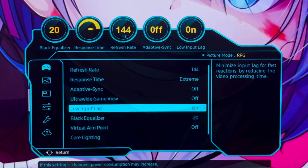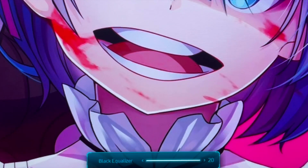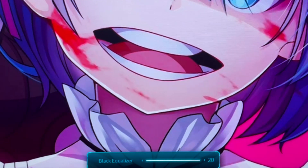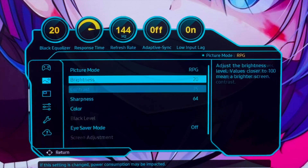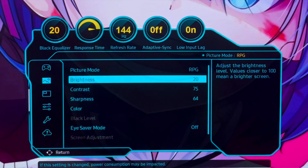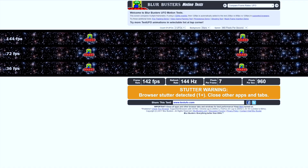Before I go, let me give you a look at my Black Equalizer. You can adjust the brightness of the dark areas — right now it's set to 20. This is how the Black Equalizer looks. Everyone who has the G7 has it. It also has Black Leveling, but it depends on what picture mode you have it on, or if you have it on Auto.